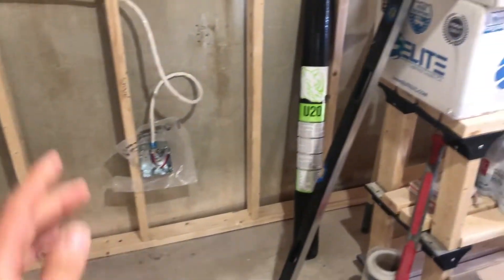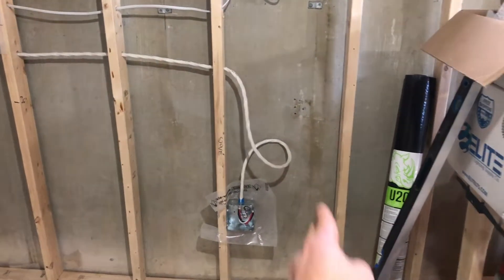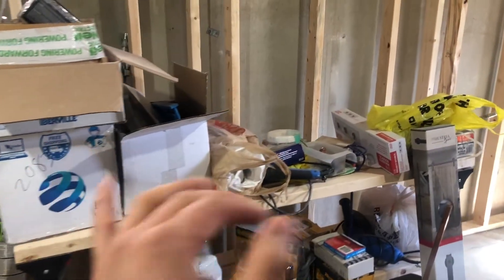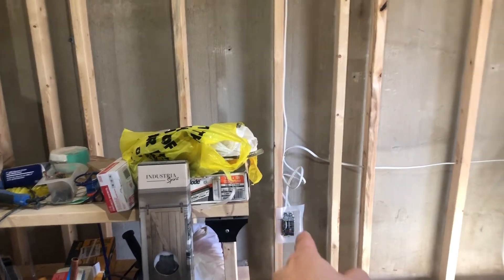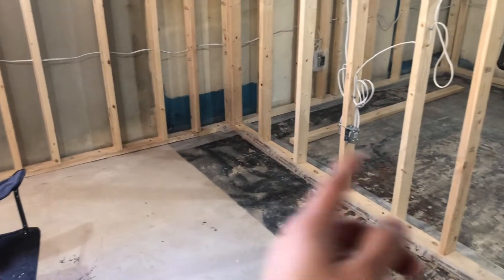The stove will go here, and from the stove onward within six feet there needs to be a plug — I'm within that range, so I'm okay. Then from there every 12 feet we need a plug. I've actually got more plugs than needed within 12 feet — went a little overkill, but that's okay.